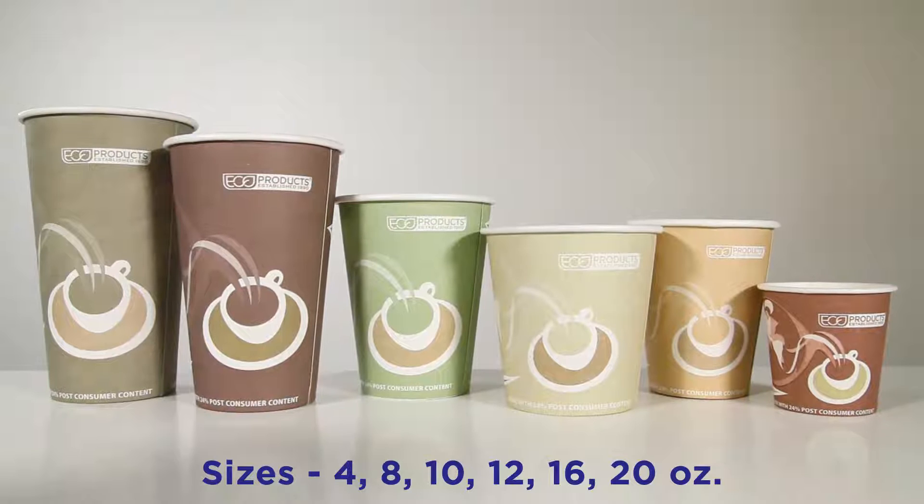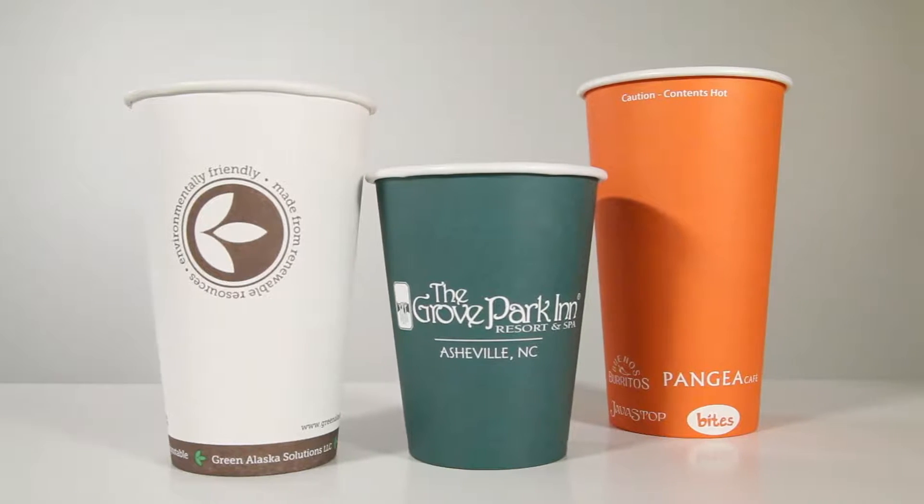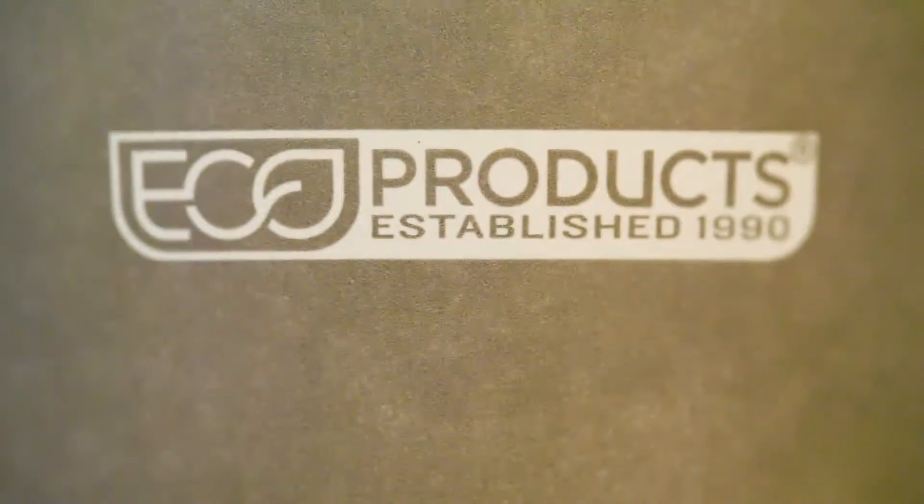It's available in six sizes ranging from 4 to 20 ounces, and some accessories include lids, grips, and stir sticks. Custom printing is an option. For more information on this and our other Bluestripe products, please visit ecoproducts.com.